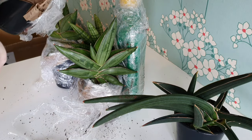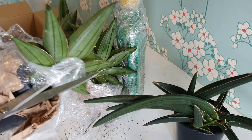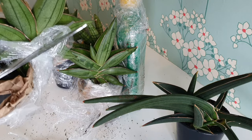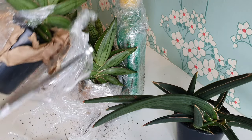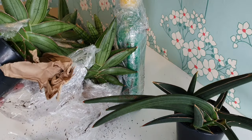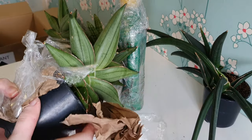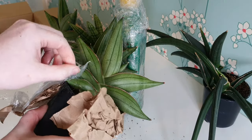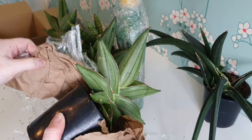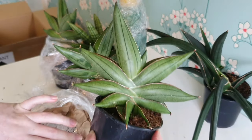I grow all of my plants in inorganic media so I don't have any bark, soil, or moss in my environment at all. I'm not a massive fan of soil from my perspective — for sustainability and also maximising the efficiency of time with how I water. Inorganic media offers a lot more aeration and a lot more flexibility with how I water, so I prefer to grow inorganic for those reasons.